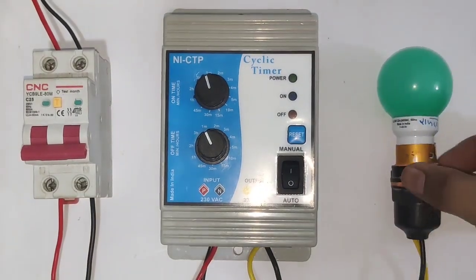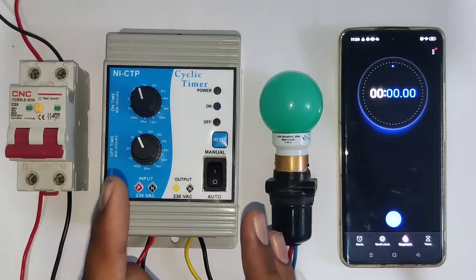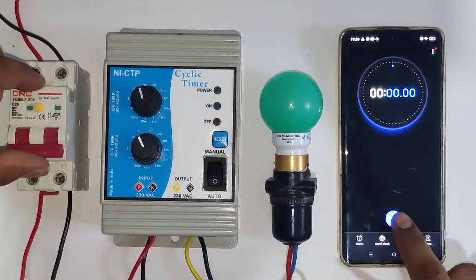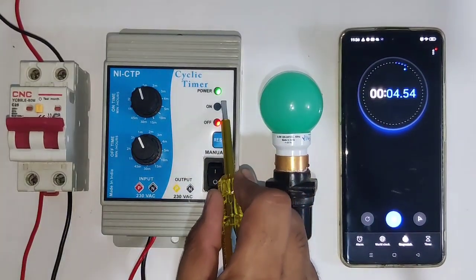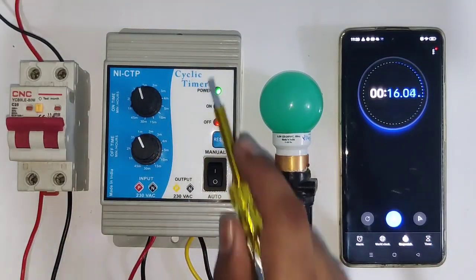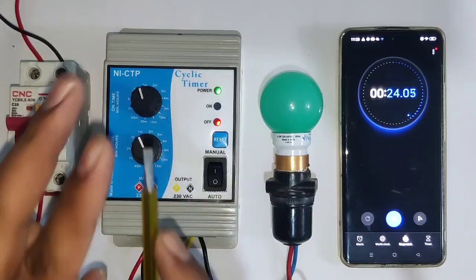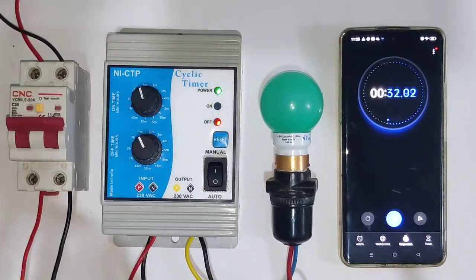You can also install this timer at your home. To test the accuracy of this timer, we connect a stopwatch — when we start the MCB we also press the stopwatch at the same time. The stop time is set for one minute, so the off indicator is blinking. After one minute, your load will start automatically.